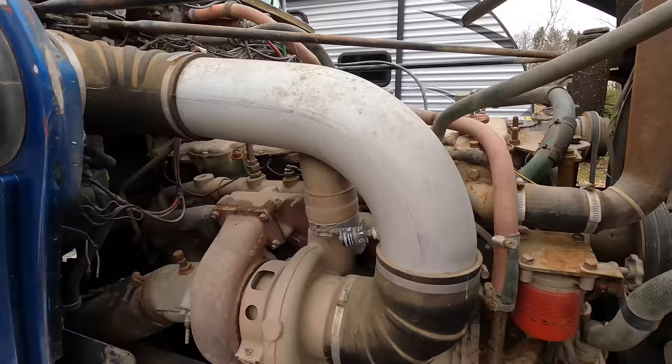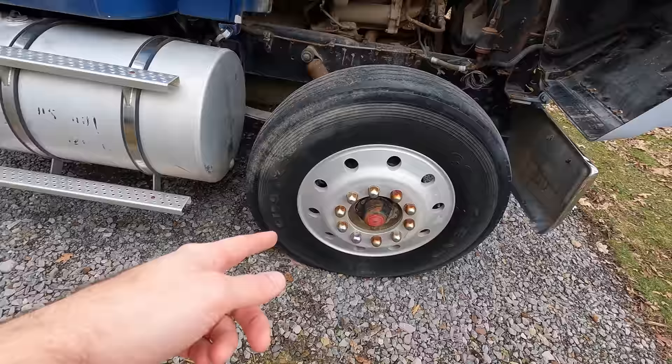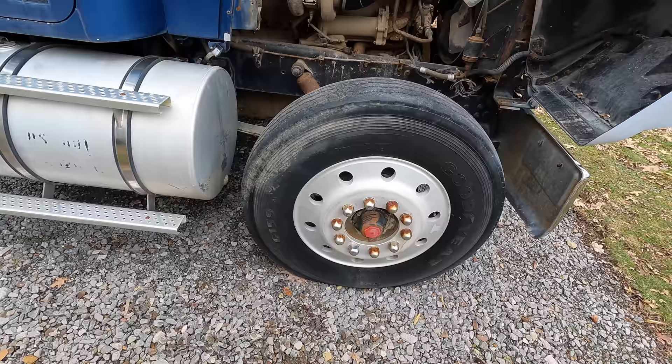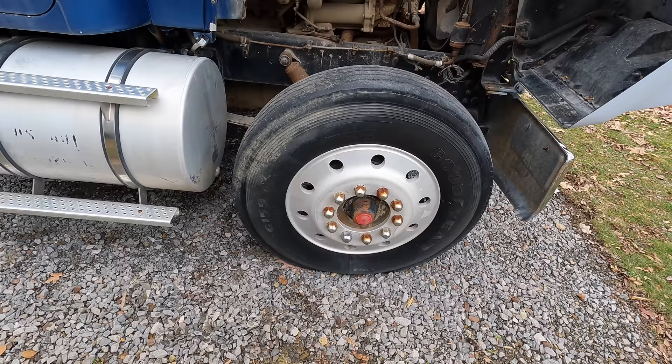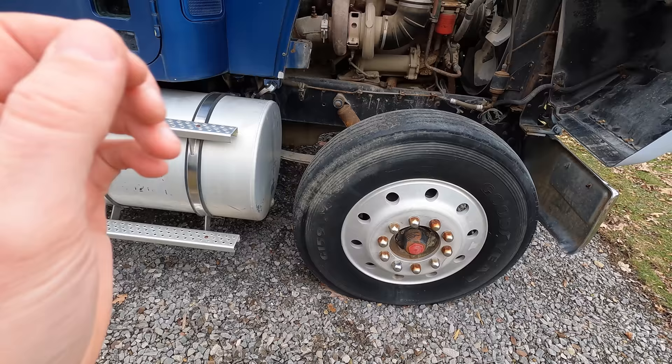These are the correct Alcoa rims — not only on the front but on the back as well — and we checked all ten of them. They're all dated from the late 1980s, which means they're not the original rims from the show, but they're the exact right style, which is awesome. As far as the tires go, we are actively working to get all of them replaced — hopefully within the next four to six weeks.